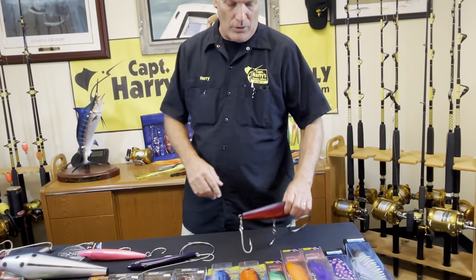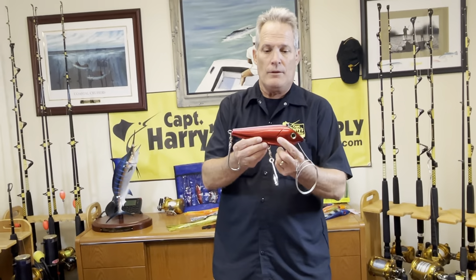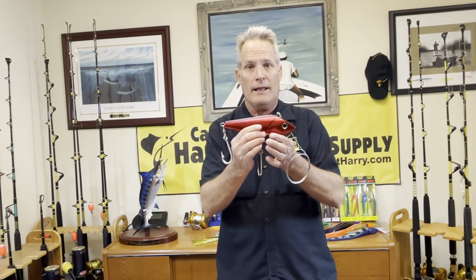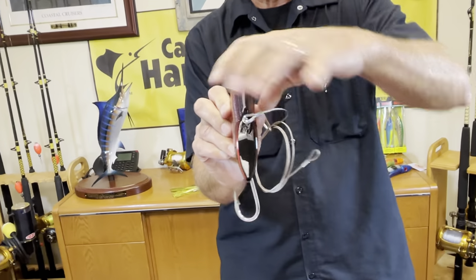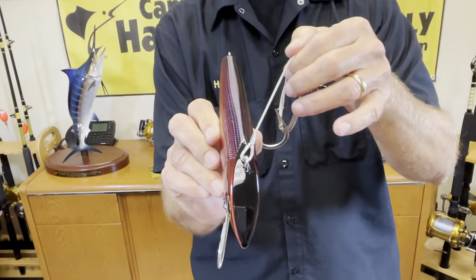Hey, Captain Harry Vernon III here again at Captain Harry's Fishing Supplies. Got another simple way that I like to use for trolling high speed and slower speed lures — plugs. What I like to use are the narrow plugs. These are the higher speed plugs, which are very skinny in the front, so you can go pretty quick with these particular lures.